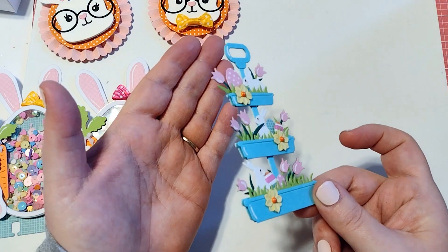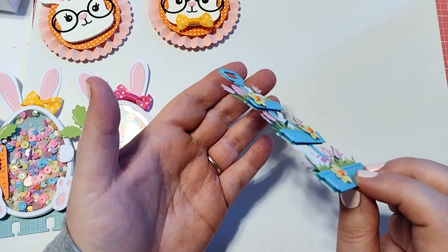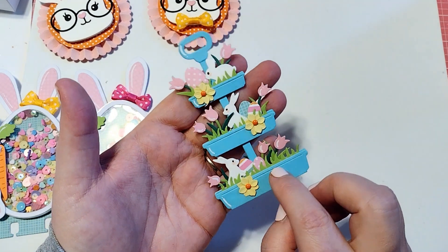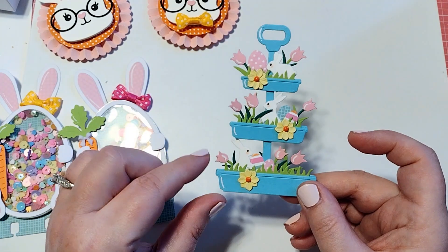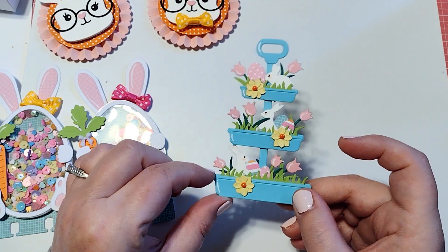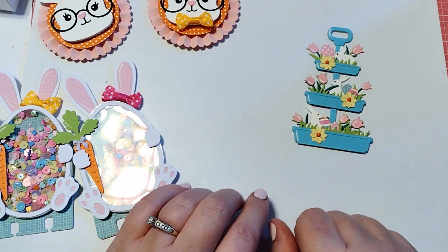I just love this. I have added some foam to pop it up and give it a little bit of dimension. I just love this die — it is so cute. That is going to be adorable on any project. If you have not picked this up yet, you might consider grabbing it.